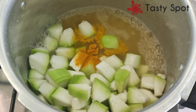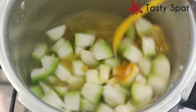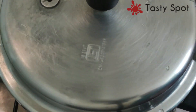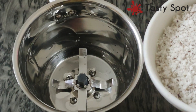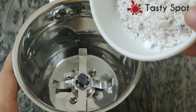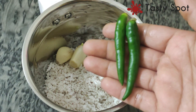Add 1 cup of salt and 1 teaspoon of salt, then add 2 teaspoons of salt and mix it in the middle of the flame. Add 2 cups of salt.